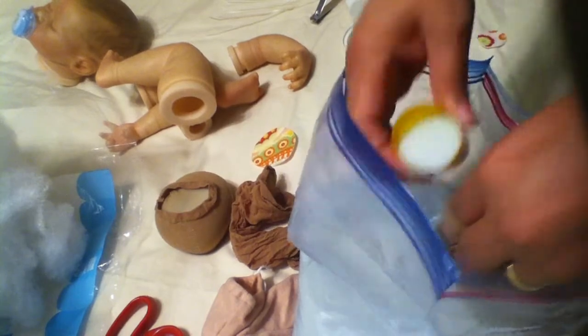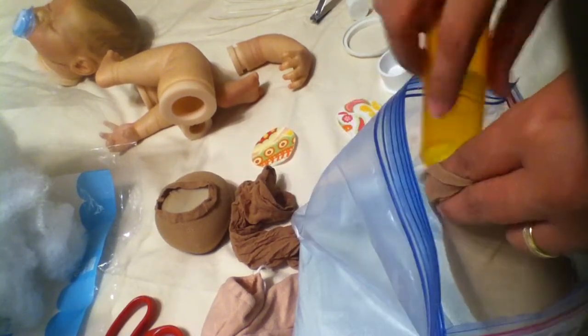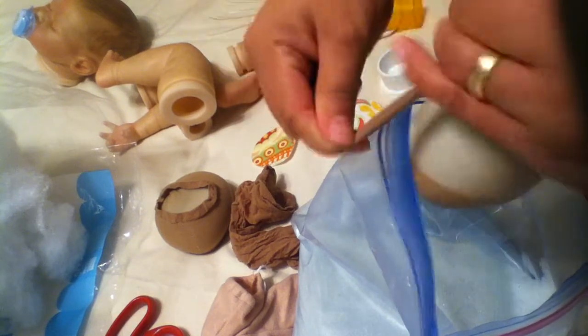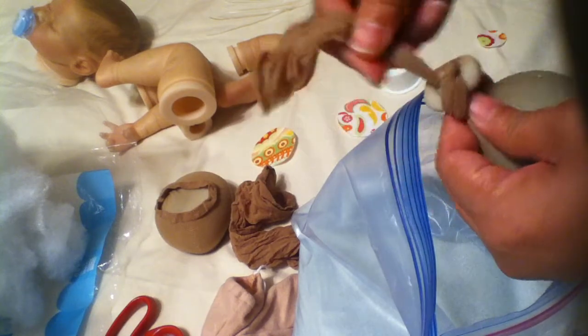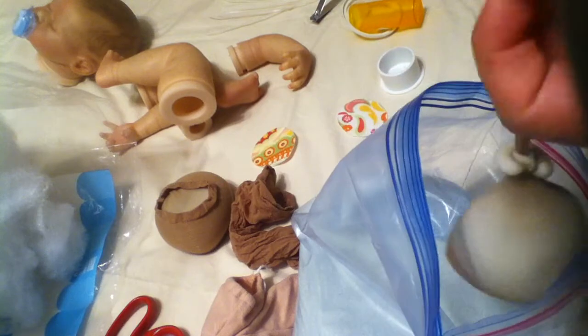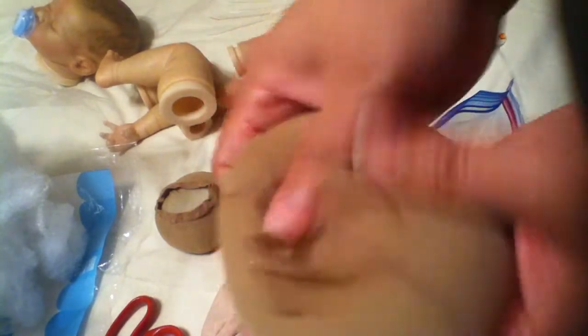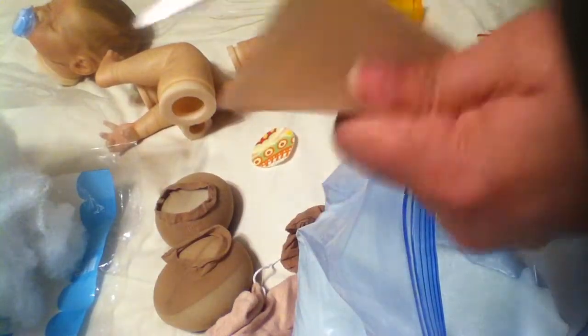I'm hoping Kate will weigh four and a half pounds, hopefully. Tie it at the base, fold it over, and you have another nice little bag. I'm going to cut this one in half — one we're going to use for the body and the other one for the head. So we only needed two nylons for this baby.